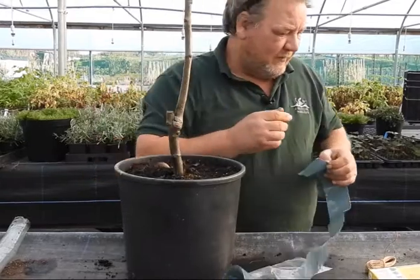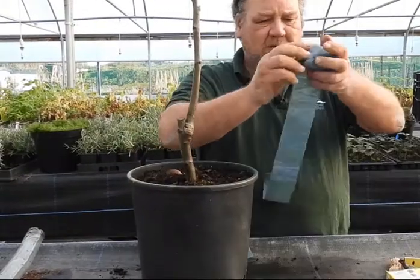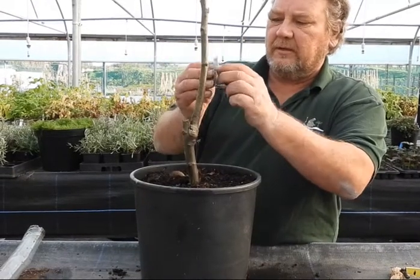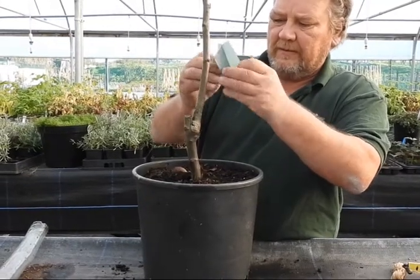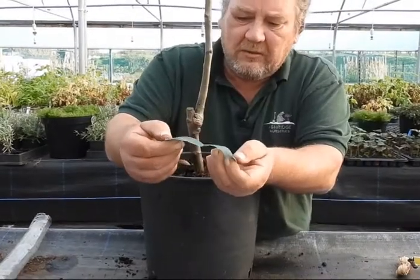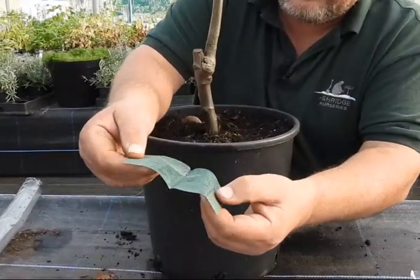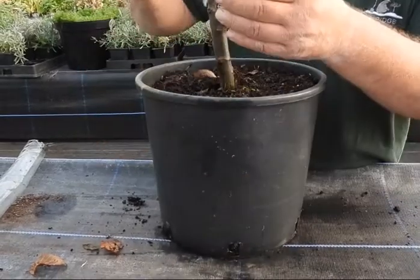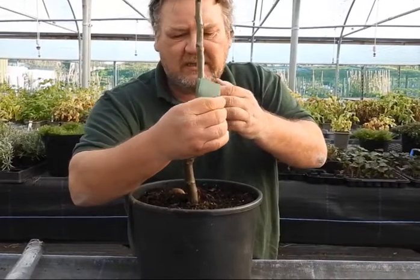Cut that piece off for the grease band, then roll the rest back up and put it in your bag so it doesn't dry out. Measure your grease band and unfold it — there are two ends, with the grease in the middle and two ends you can hold on to. Leave the grease on the outside, sticky side out.